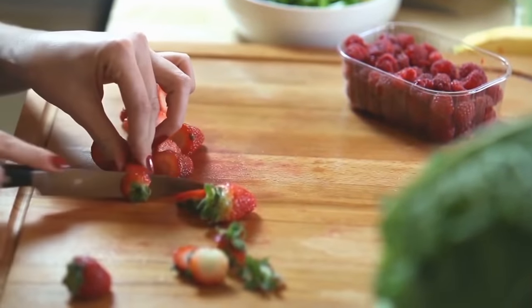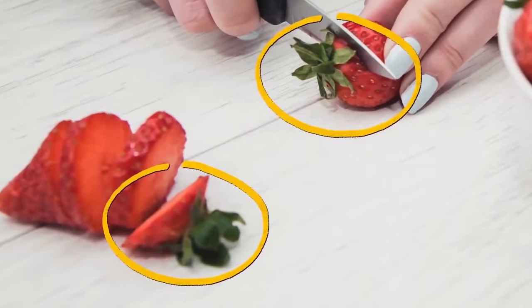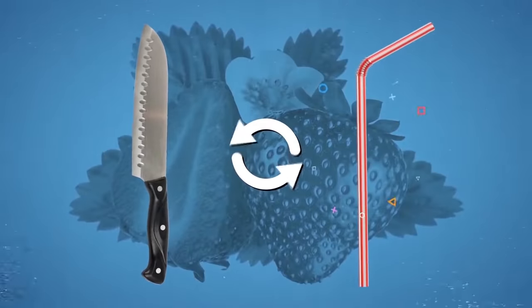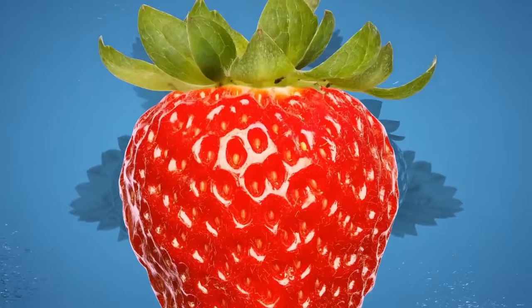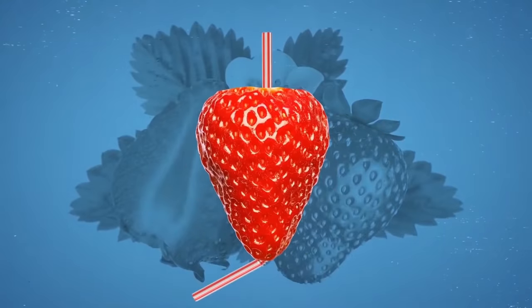Lots of people use a knife to remove strawberry stems, but this way they throw away a lot they could otherwise eat. Instead of a knife, use a regular drinking straw. Insert one end into the bottom of the strawberry and push it gently all the way through. If everything goes as planned, the straw will pop the stem out.